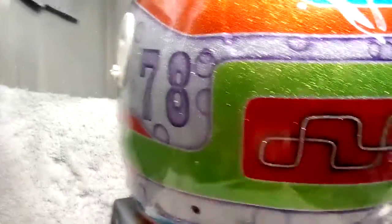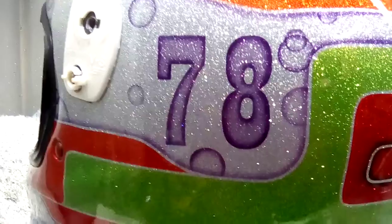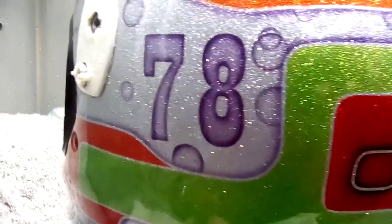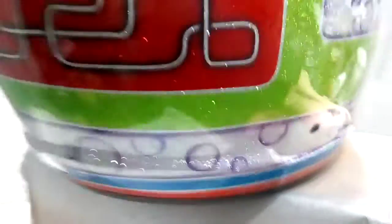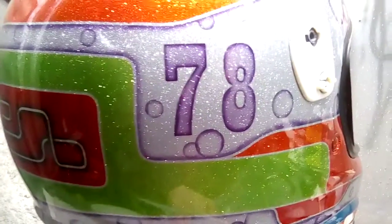We wanted number 78 on, so we've put number 78 in and just ghostly slighted in. Didn't want it to look like a sticker, so I just highlighted the edges, and then a little bit of purple inside there.